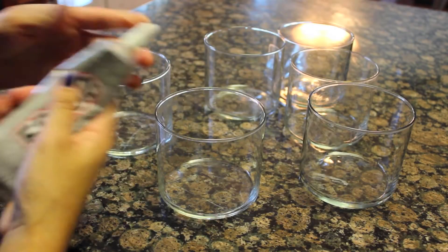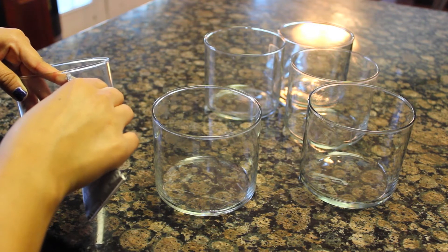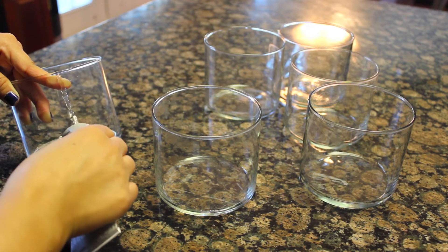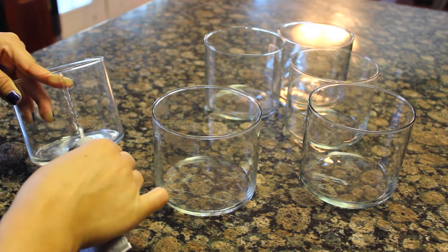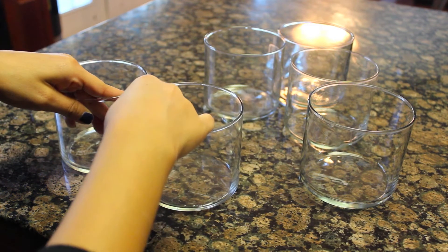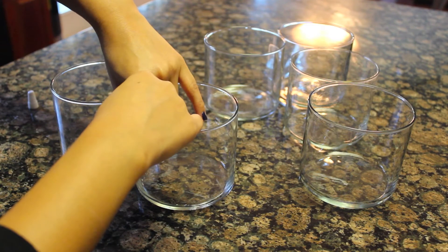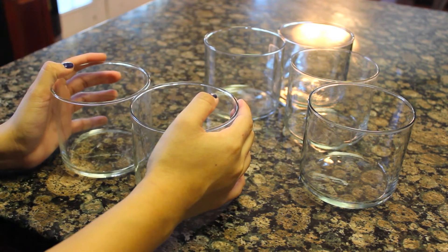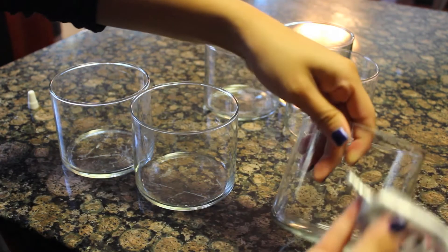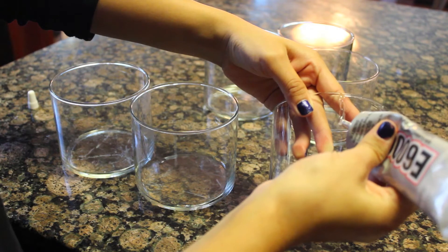Next, take some heavy-duty glue and start gluing the glass holders together. Make a thin line of glue on the side where you wish to join them. When gluing the candle holders together, make sure to keep them steady and press down firmly so they stick together well and last a long time. Continue doing this on all the different sides until your pyramid is complete.